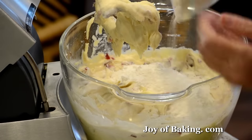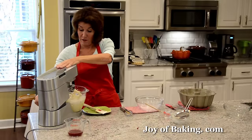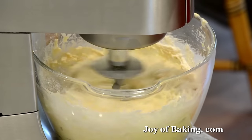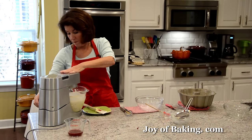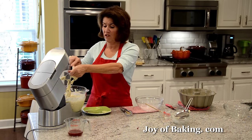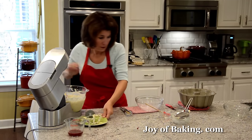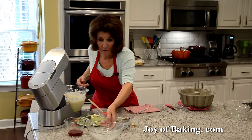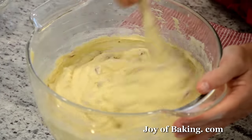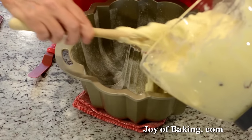Add the rest of the flour and mix until just combined. As you can see, this is a lot of batter — it's a large cake that makes a lot of servings, perfect for a crowd. This pound cake also freezes well, so you can make it ahead and freeze it, or freeze any leftovers.